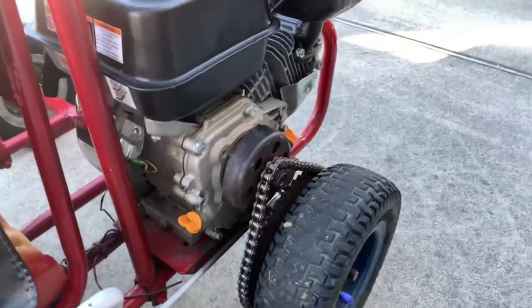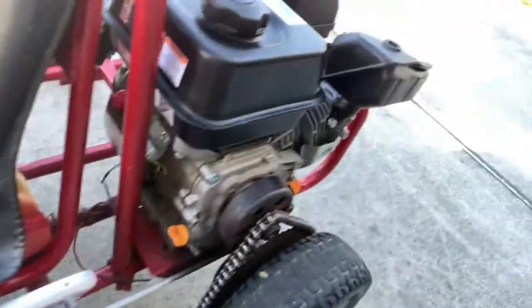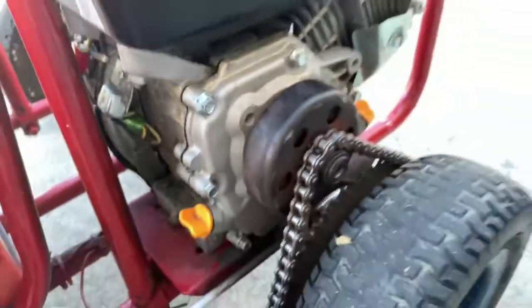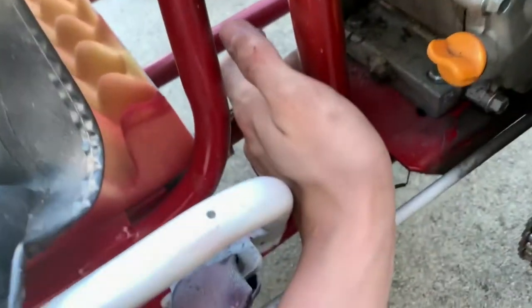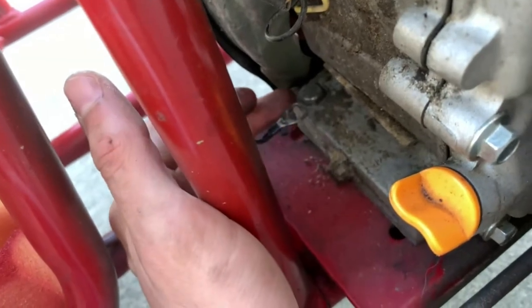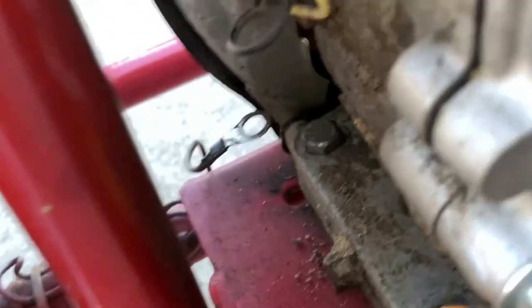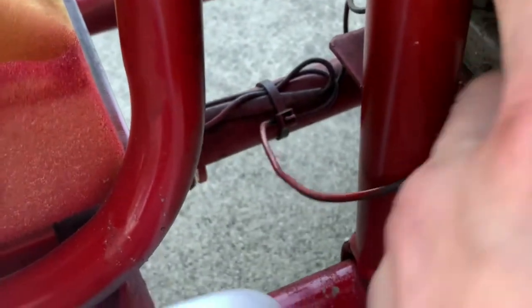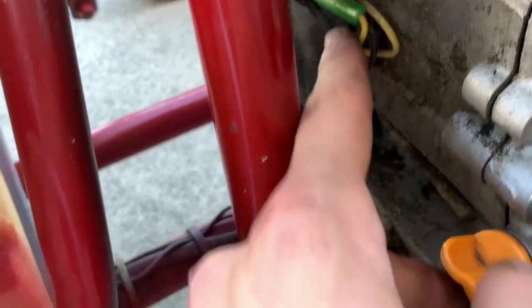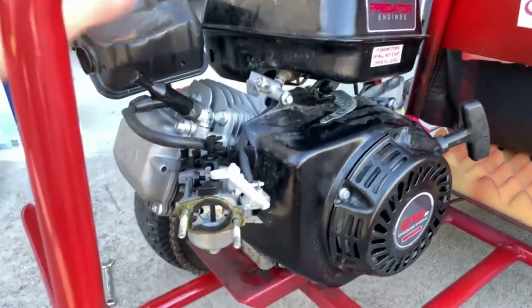Now that the engine is on the go-kart, everything will basically work except you won't have any throttle linkage, and the kill switch won't work. I forgot to do this earlier, but you loosen this one up a bit, put that in between, and then tighten it back down to ground it, then connect this up in here — I'll show you how to do that later.